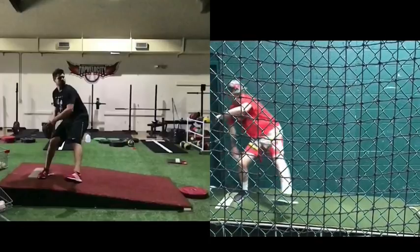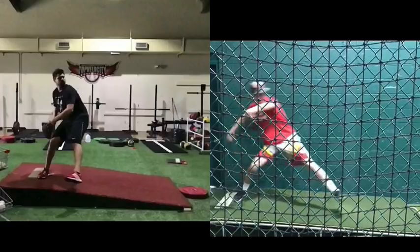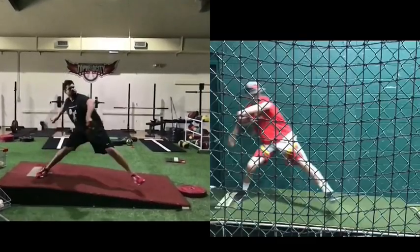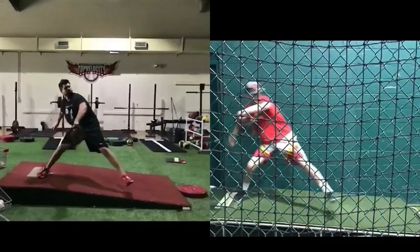So by the time Jack starts to go, you can see when he gets to where Cody is, his trunk actually wants to start going forward and his arms are actually wanting to go up. Cody countered that movement — the moment he's about to peak, his arm and trunk are going back at that moment, creating that kind of whip effect.